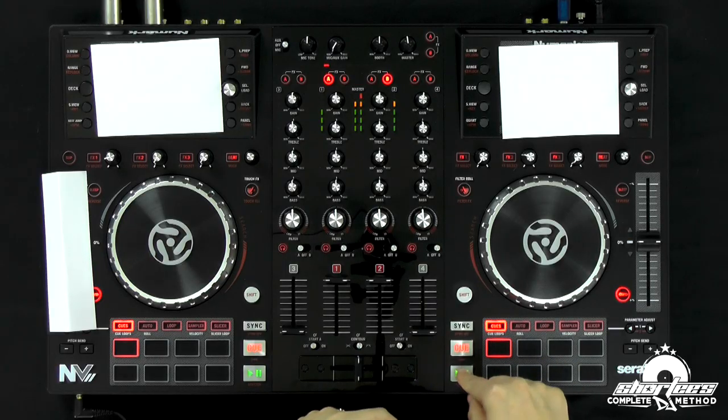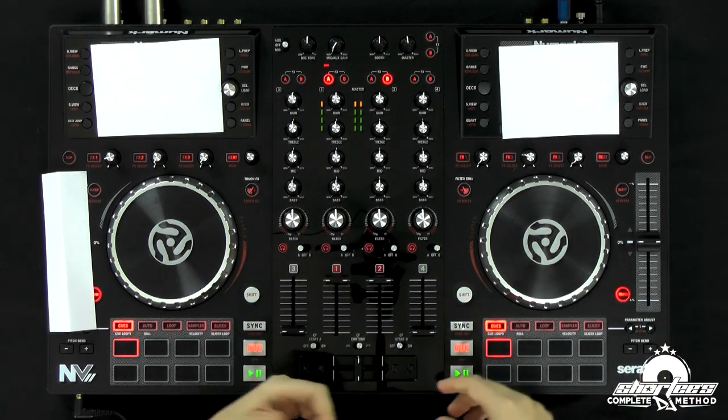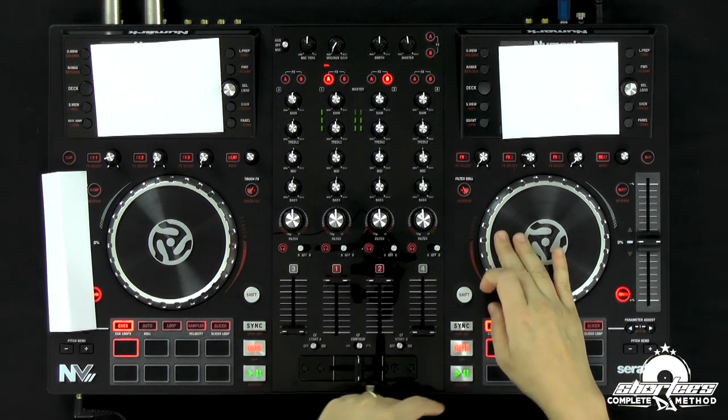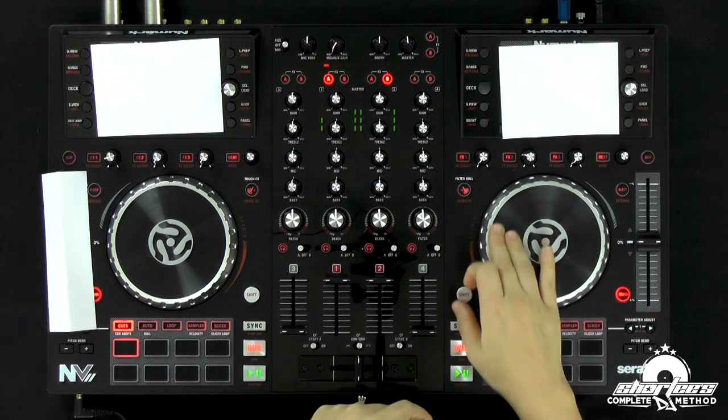It's definitely off. Now I've got to figure out: is it too fast or too slow? I'm kind of listening with my headphones on. I think it's too slow, but if you're not sure, just stop it, get it back to the beginning. You've got your cue points set up, so you don't need to look at the laptop. Now I'm hearing it shift slow.